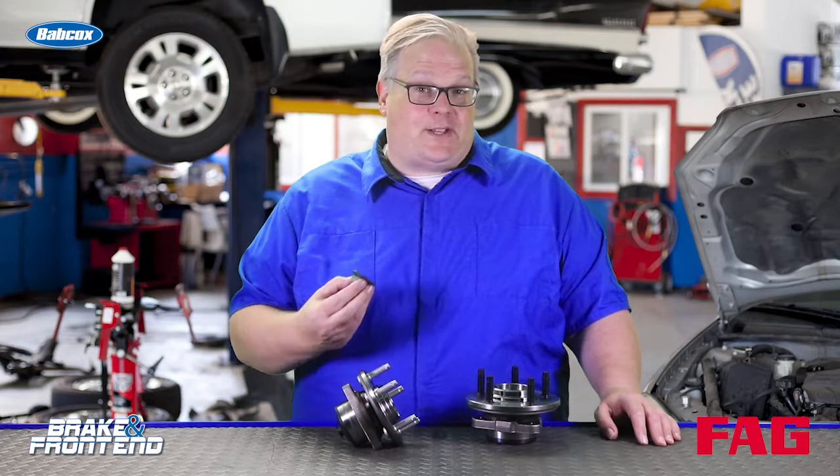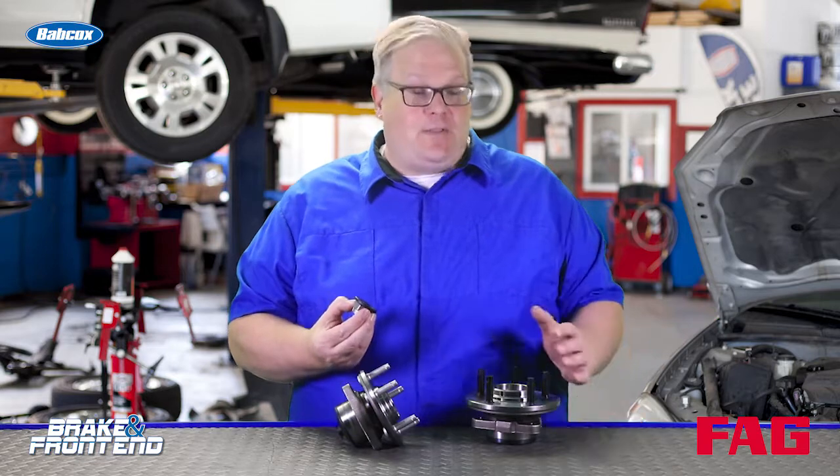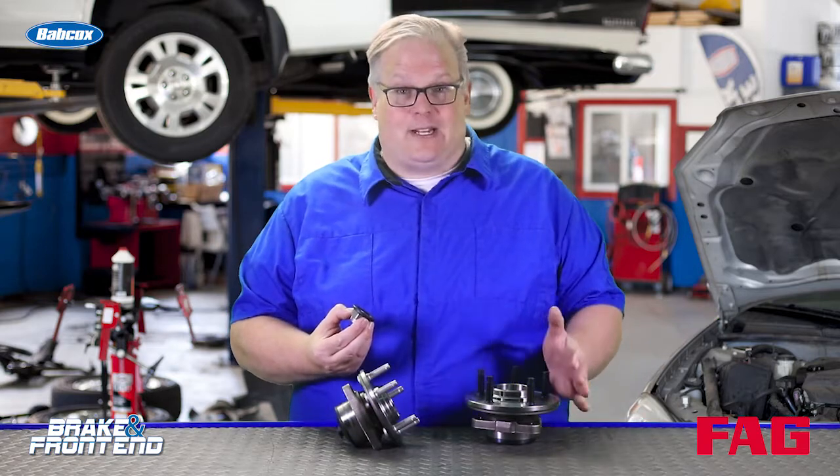That last video on axle splines brought up an important topic. A lot of you made the comment that you should never ever reuse an axle nut, even if you're not even replacing the wheel bearing itself.